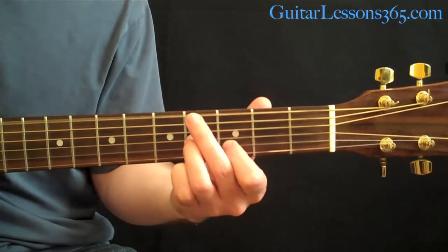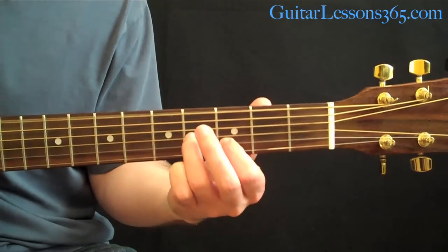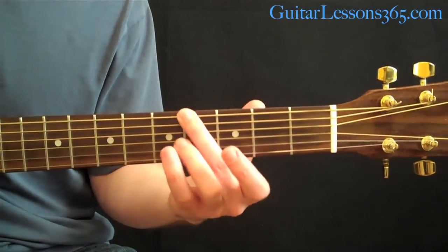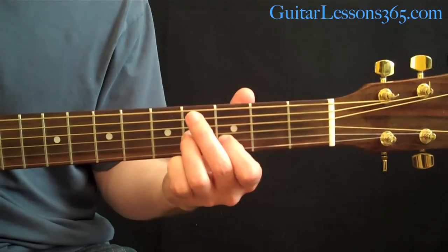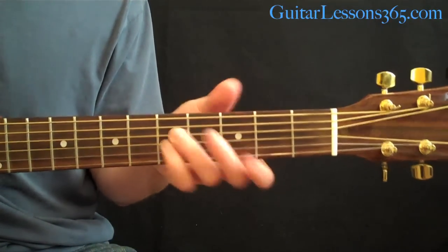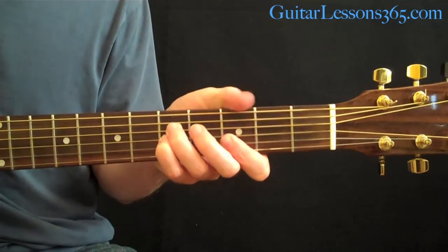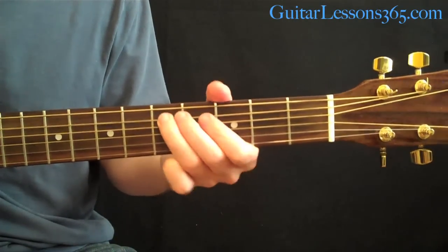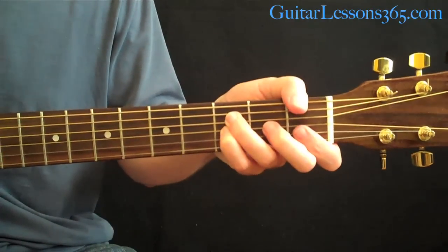Then we get to the same chord we did in the intro, but you're starting to strum it. Pick the lowest string, then kind of strum those top 3 strings. He doesn't add the 4th fret again — that was just in the intro. Now go to the same G sus4 as the intro, strumming it for most of the song, though sometimes he'll pick across it. He repeats these over and over and mixes it up from time to time.